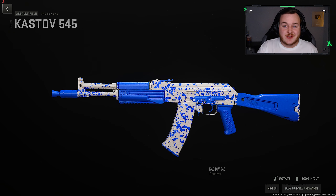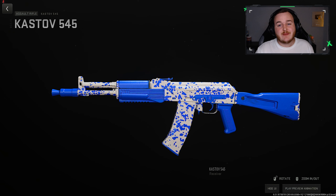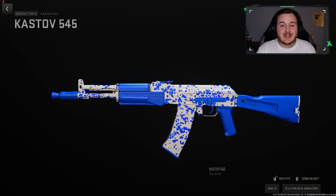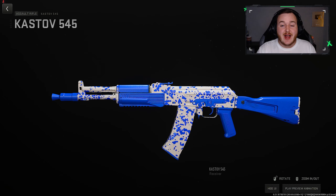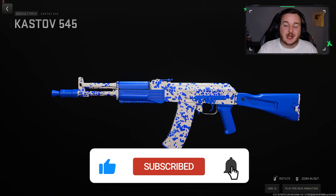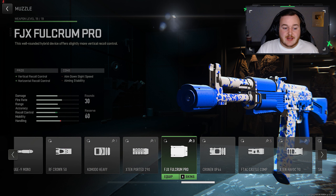What's good YouTube, welcome back to the channel. Today we're taking a look at the Kazdal 545 in Modern Warfare 2 Season 5. I have an updated build, it shreds, and you're gonna see in today's gameplay why this weapon is better than the 7.62. If you guys are new, enjoy today's video, hit that like button, subscribe to the channel with notifications on, and let's get into it.